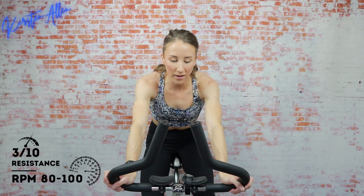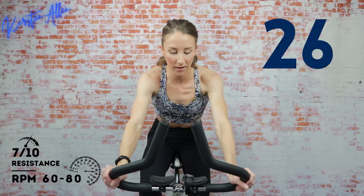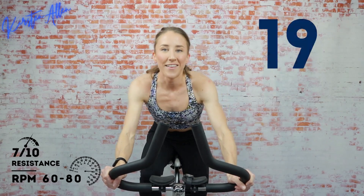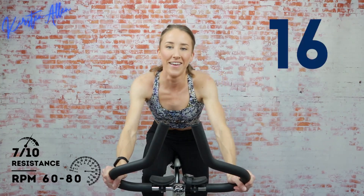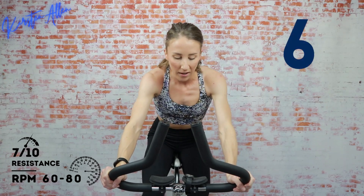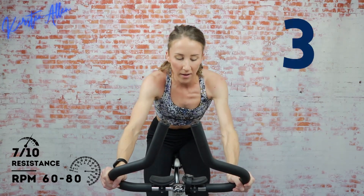Keep it up — we're gonna rise and sprint, tap back that tension a smidge. Coming up in three, two, one — level 6, fly! You just cut off all that dead weight, now you're flying — come on! Show me 15 right here, come on — float on those pedals. Three, two, one — cruise for 30, get that breath. Grab that water.